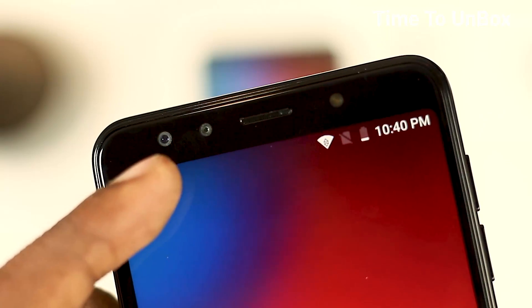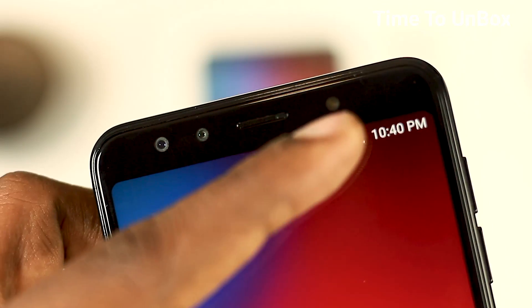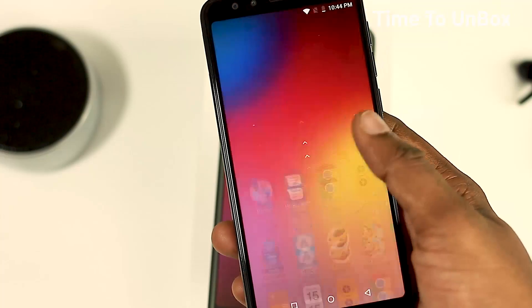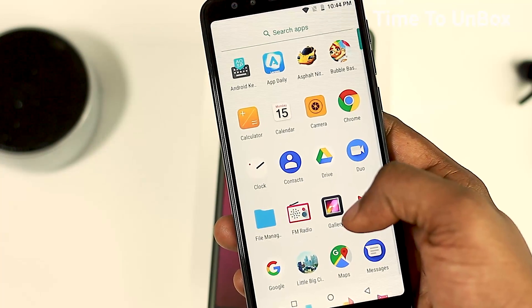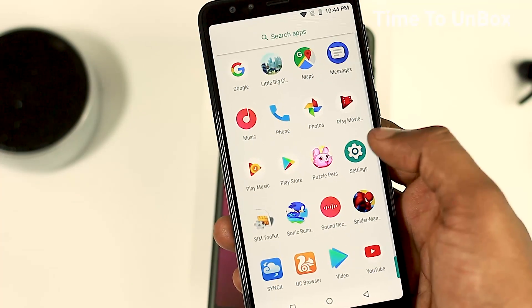Coming to the front side, it doesn't have a notch. The front also has a dual camera with flash — the same configuration as the rear camera. We are also having a light sensor and proximity sensor. The display size is 5.7 inches HD+ with an 18:9 ratio.